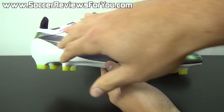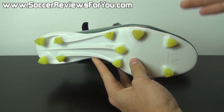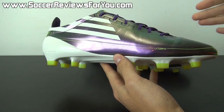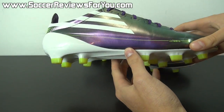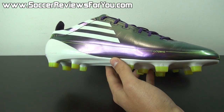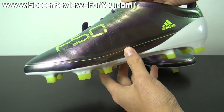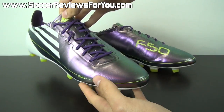The Predator line slowly adapted to the sprint frame concept, where it became lighter and lighter. We saw the Nitro Charge go into a sprint frame design. Even the 11 Pro, obviously a little bit different in their latest models, went into a sprint frame construction. So all of Adidas' shoes got lighter and lighter.